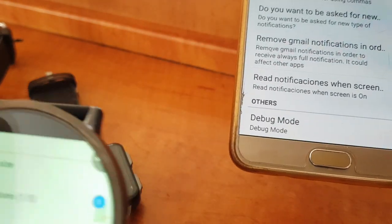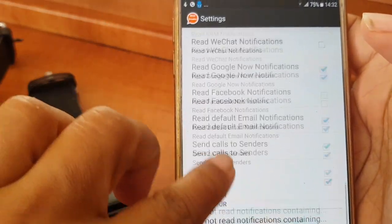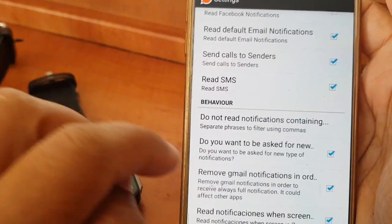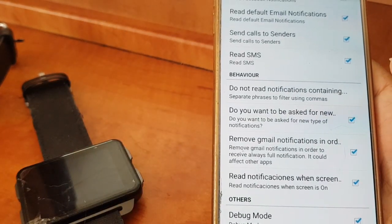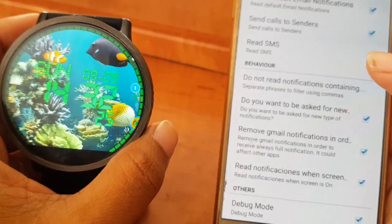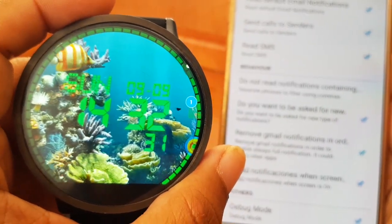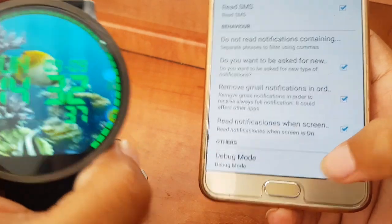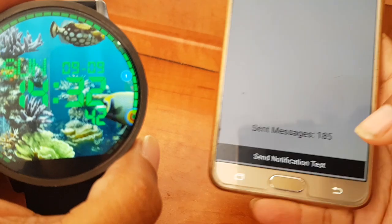After that, make sure the toggle is marked on both. Here you can tick or untick whatever notifications you want to get on your smartwatch. By the way, this app works with 3G, Wi-Fi, and Bluetooth — it's your decision. Since I have a SIM in my watch I'm using 3G, not Bluetooth or Wi-Fi at home. Either way, it works.